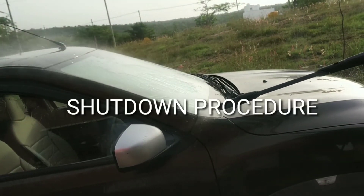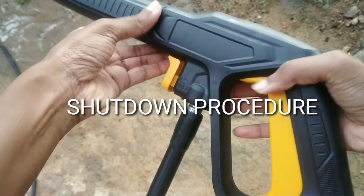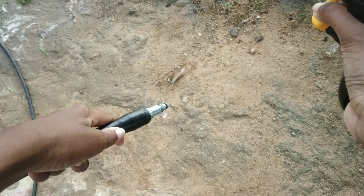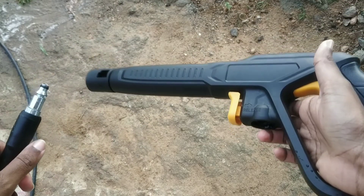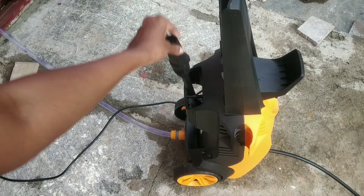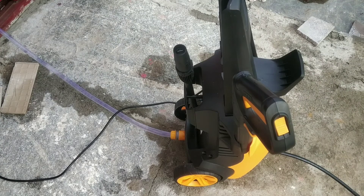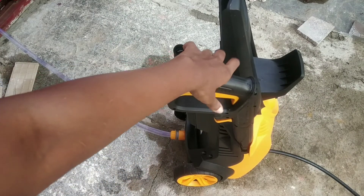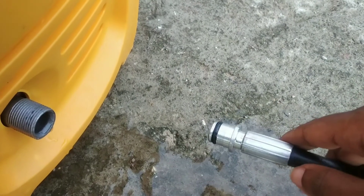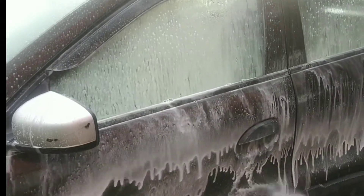For the shutdown procedure: turn off the power switch on the pressure washer, shut off the water supply, and relieve pressure on the line by pulling the trigger gun. It has a one year warranty and costs around 7500 rupees. Check the i-card above to see a pressure washer review from brand Kultcha. This is not a promotional video. For queries regarding a service center in your locality, contact Agaro customer care — the product link and customer care number are in the description. Thanks for watching.